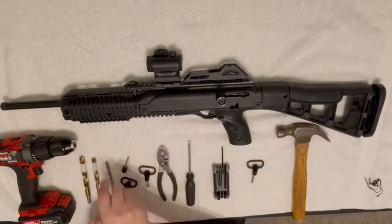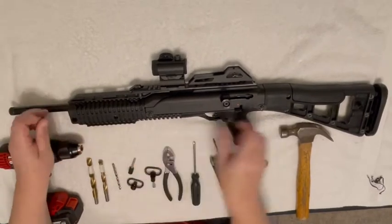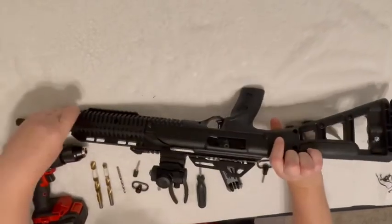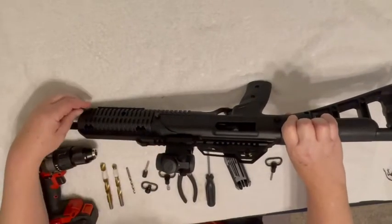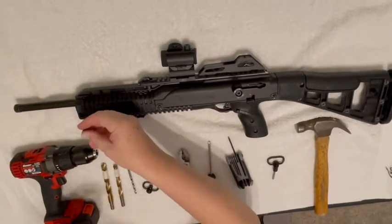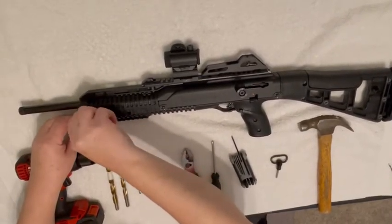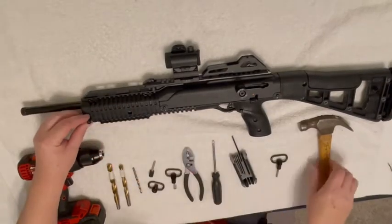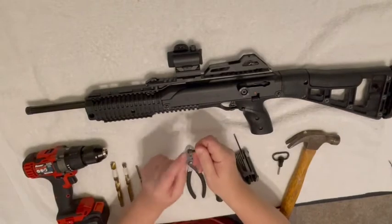To get started, take your Allen wrench and pull the screw out from this side. I'm right-handed so I'm going to mount my cups on the left side. Pull out this screw — the cup will be nice and mounted in there tight. Then take the screw, put it in the cup, and using a hammer pry it out because we're going to reuse it.